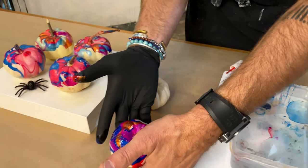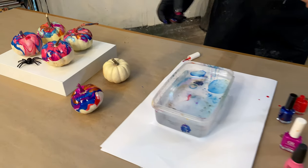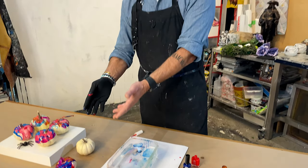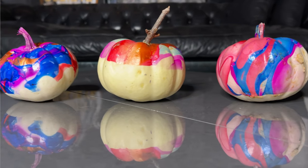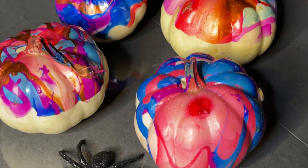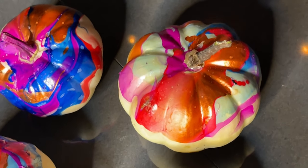From here we're not going to touch it — we're going to set it aside and let it dry, maybe overnight or so, and then you're done. From there you can display them. The beautiful thing is that it is nail polish lacquer, so it will adhere and be permanent, and you've got a really cool contemporary display for your home.